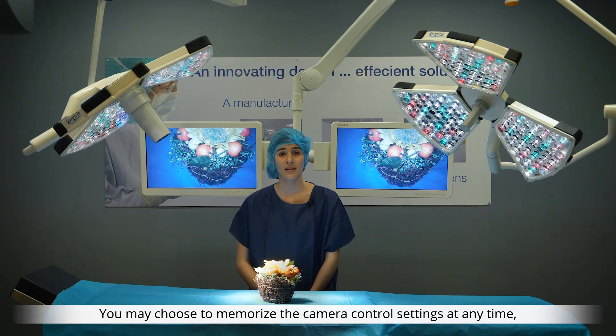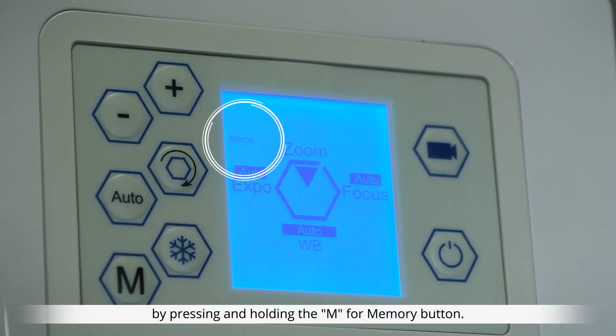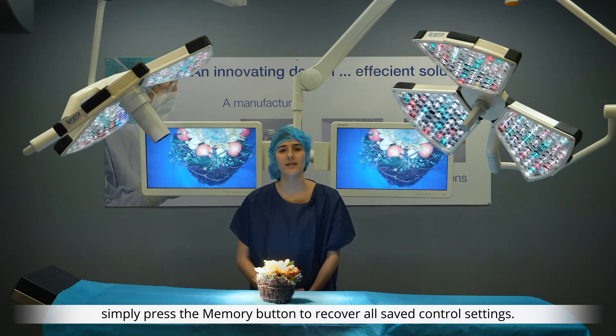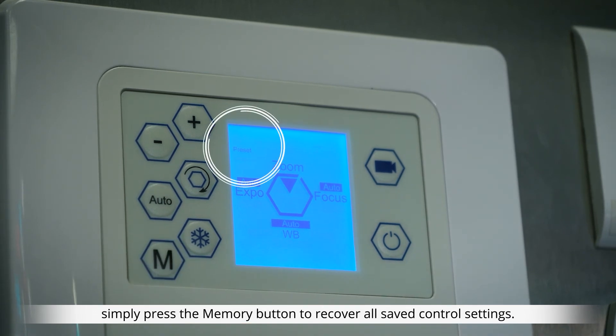You may choose to memorise the camera control settings at any time by pressing and holding the M for memory button. When you need to recall these memorised settings, simply press the memory button to recover all saved control settings.